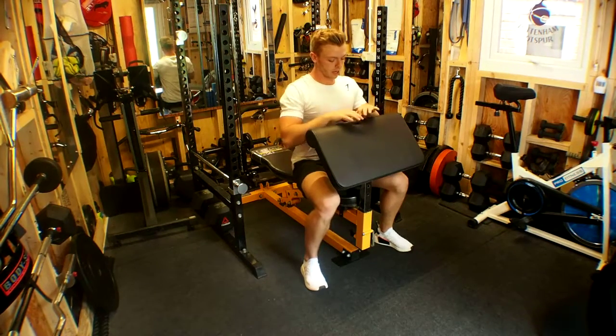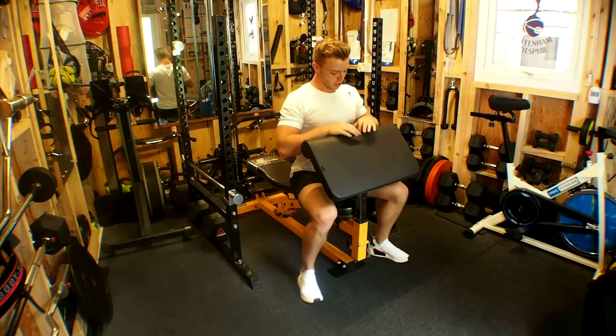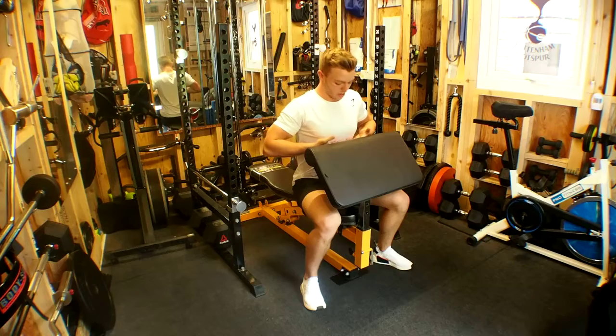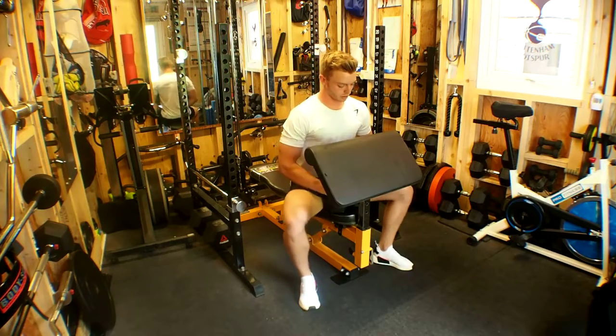Dumbbell preacher curls. When setting up the preacher attachment on a bench, you want to set it up so that the top of the padding is in line with the decline part — the base of your chest or top of your abs, so just beneath the chest.